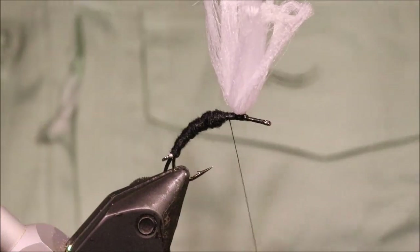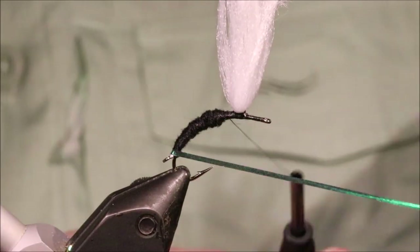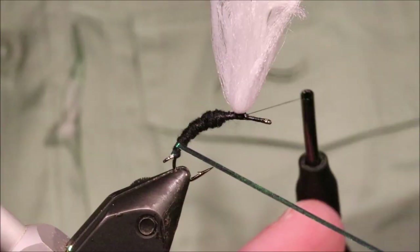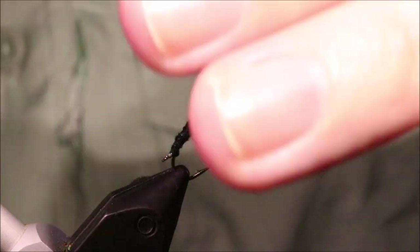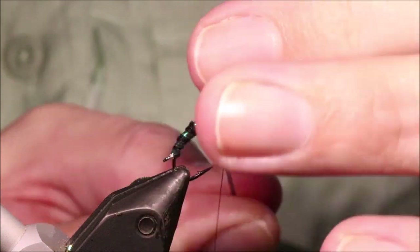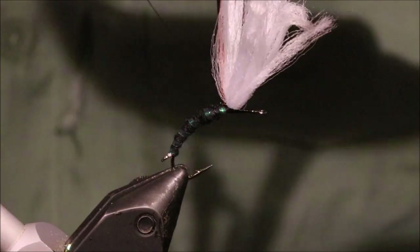Obviously you can adjust the size depending on how big the nymph is that you want to hold up. Now that I'm at the thorax area, I'll just wind this tinsel up — put a wee bit of flashy segmentation into the body. Get it to the front and tie it off.